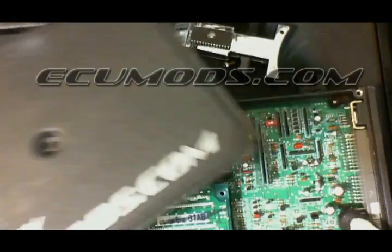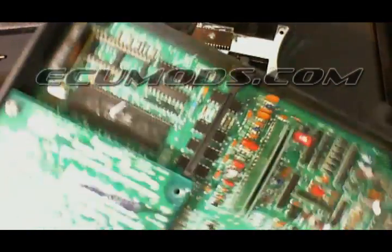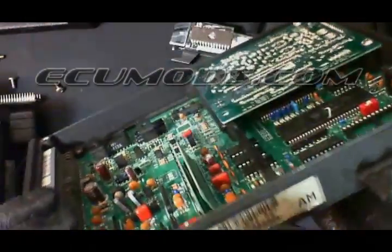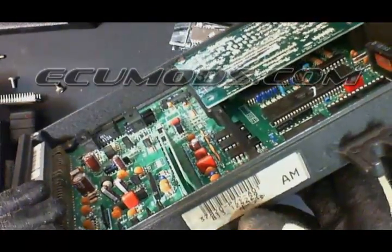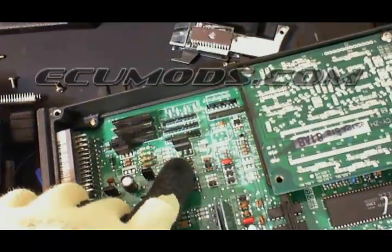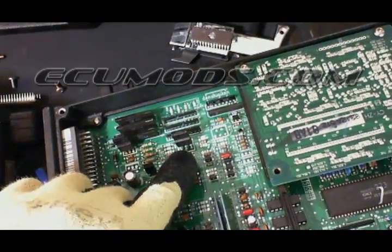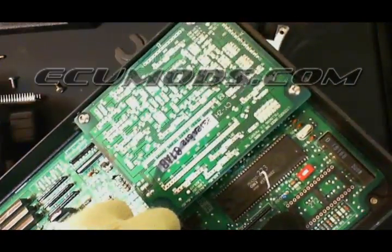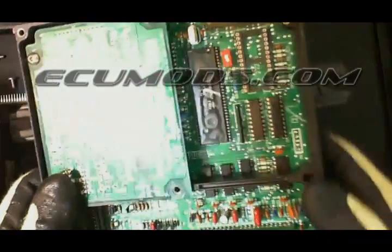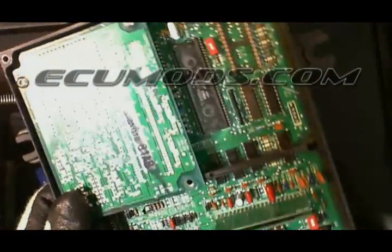This is a modified ECU. This ECU has a knock sensor board present which reads the knock sensor. It's also a P72, which is from a GSR, and if you notice, this component is present — therefore it's VTEC capable. In addition, you can see the socket for chipping. This is an ECU that's been modified in order to accept chips.